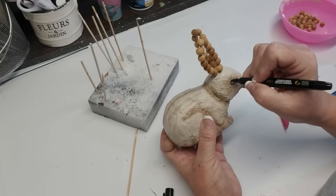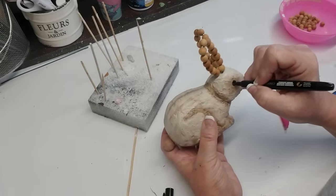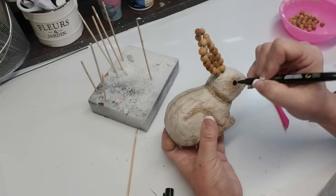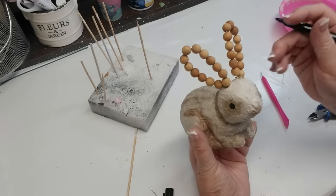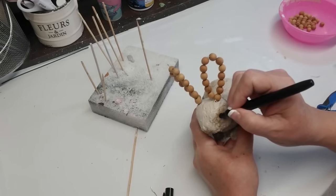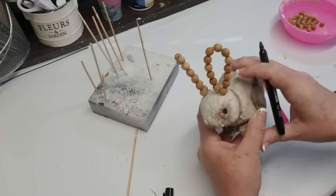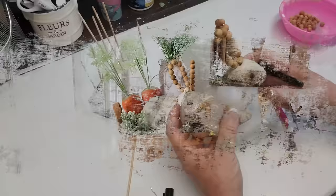Then I decided that I wanted to give my bunny some eyes. I ended up making them too small and didn't notice it here, but when I was taking the pictures towards the end I kind of noticed that he sort of looked like a rat. So I decided to make his eyes a little bit bigger, and I'll be showing you that in the final photos.